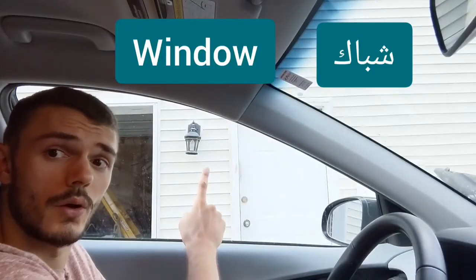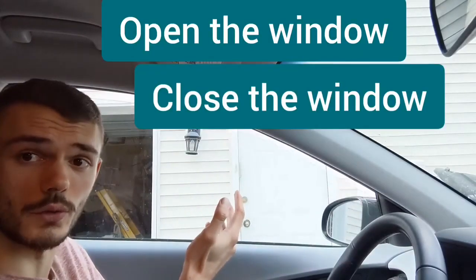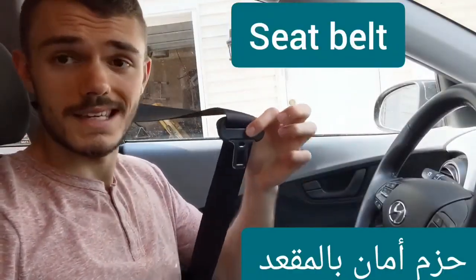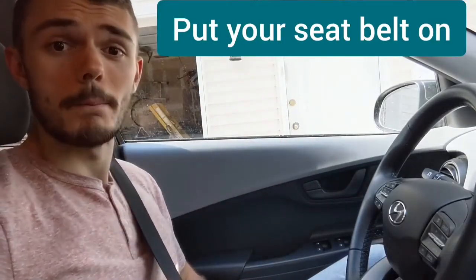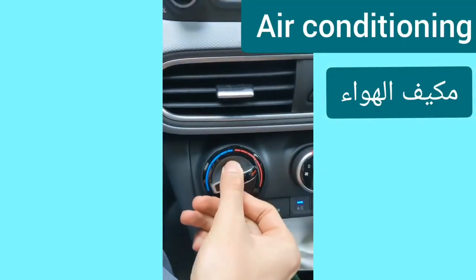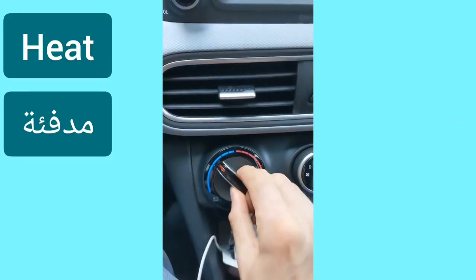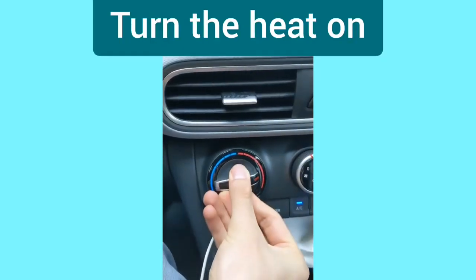Window — open the window, close the window. Seat belt — put your seat belt on. To stop, press the brakes.